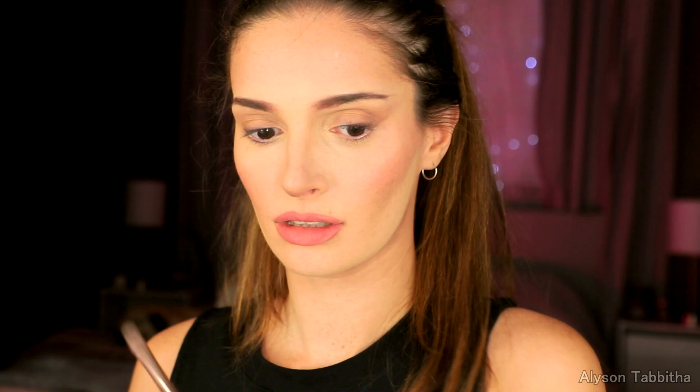Next I take dark beige eyeshadow and I make the edges of my eyes look a bit sharper and pulled upward, and blend that in. Then I take my brow eyeliner and draw a line under my lower lash line to my inner tear duct to make it look more cat-like.